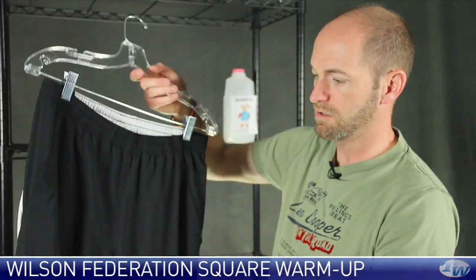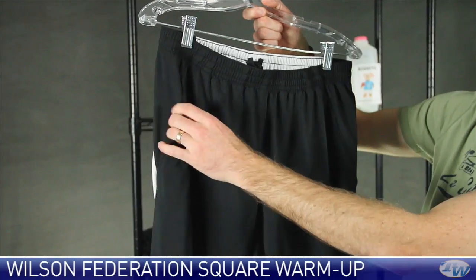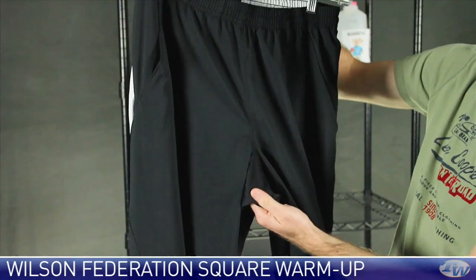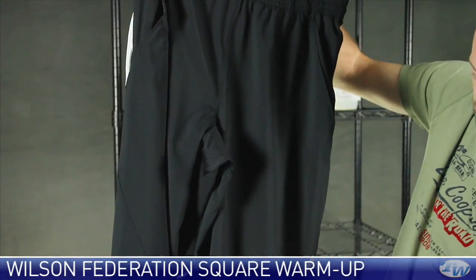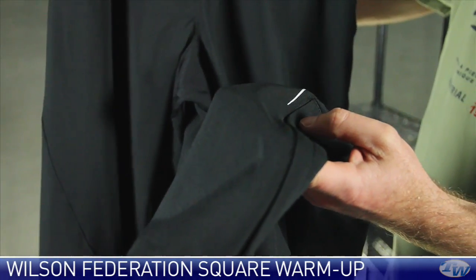Lastly, we're going to look at the pant. Just like with the shorts, we have that elastic waist with a draw cord. We do have just the two front pockets on this one. There's some mesh through the crotch of the garment to help with breathability. At the bottom, it is a zippered ankle cuff, so you're going to be able to get this one on and off while you still keep your shoes on.